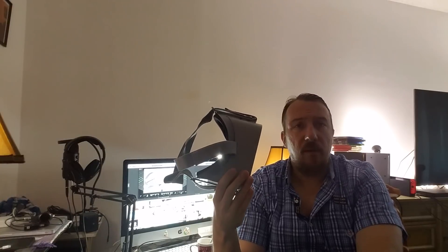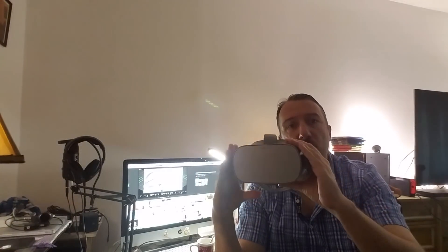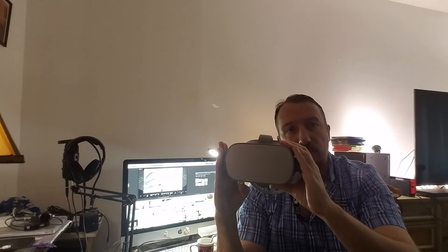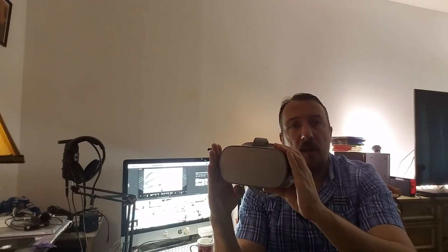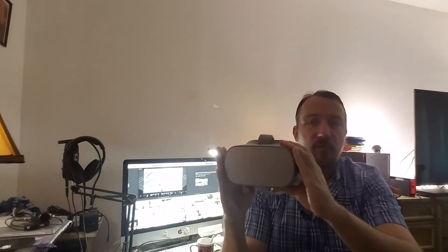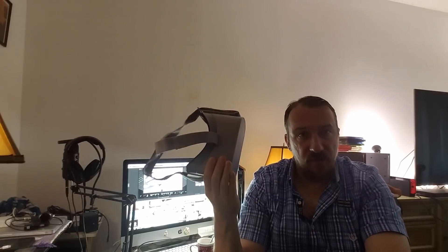I think it's time that we talk about the Oculus Go. A lot of people have been asking me about the Oculus Go and what are my thoughts. I'm going to tell you right off the gate: the Oculus Go is the most immersive, social, portable VR experience. And for the price range of $200, you really can't go wrong with this device.